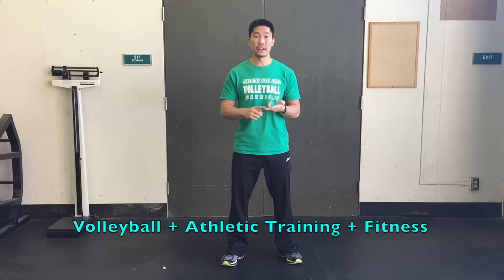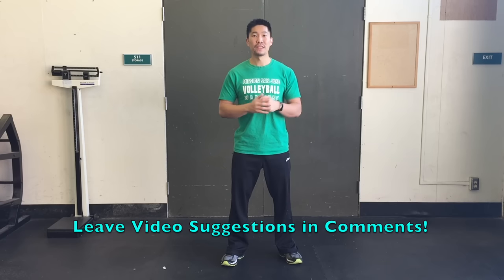Thanks so much for watching this video. If you have any other video suggestions regarding volleyball, athletic training, or fitness, please leave them in the comments below. Otherwise, I'll see you guys in the next video.